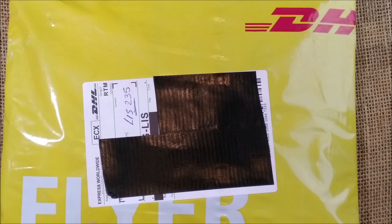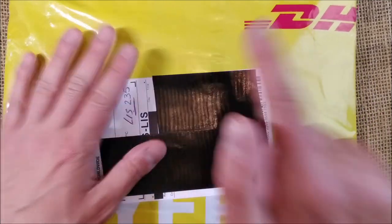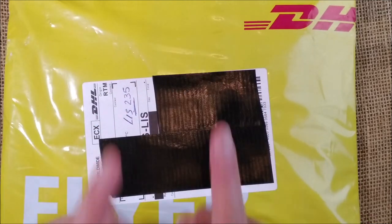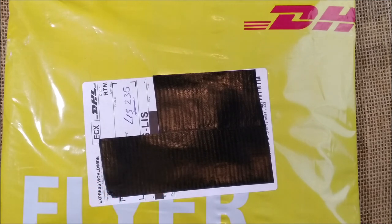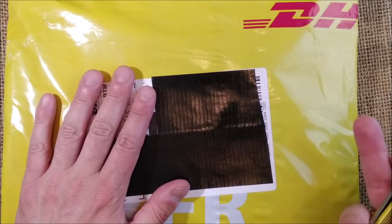Welcome back to the ODE YouTube channel. Today I have a package that I received from Fontoplumo with another Caveco — this one is an exclusive for their anniversary. I will open it today, make a review later, and let's see.